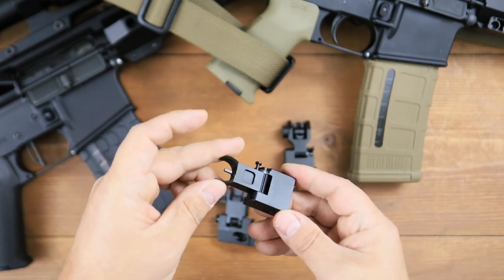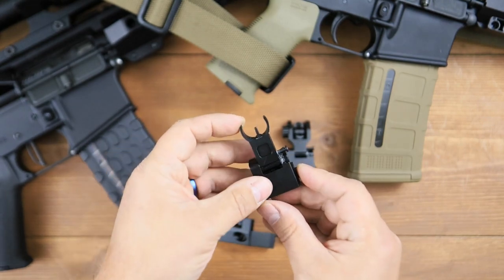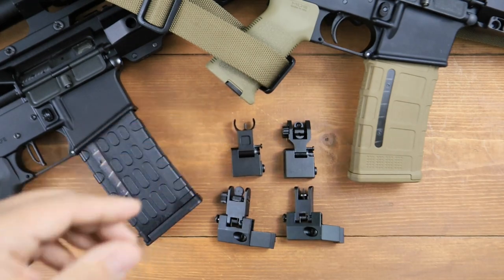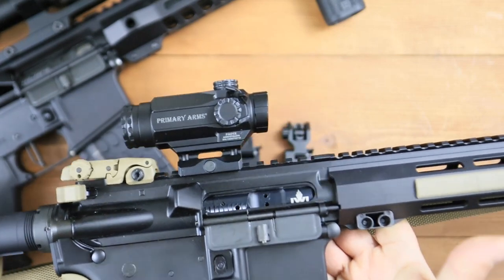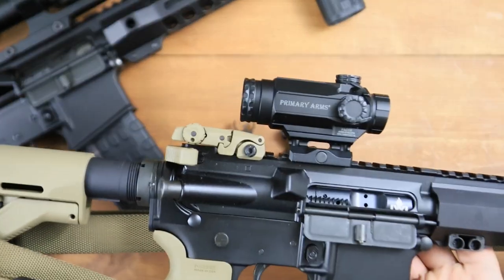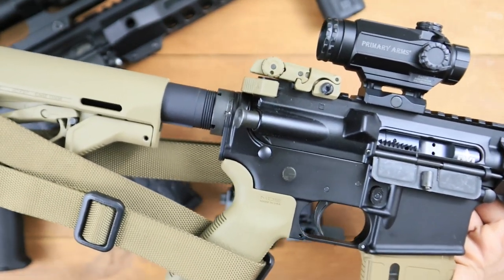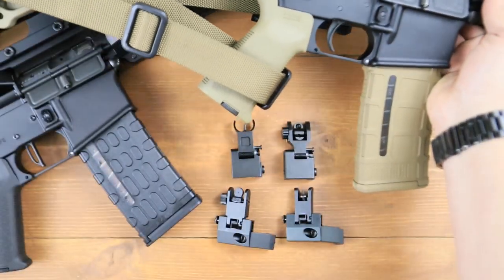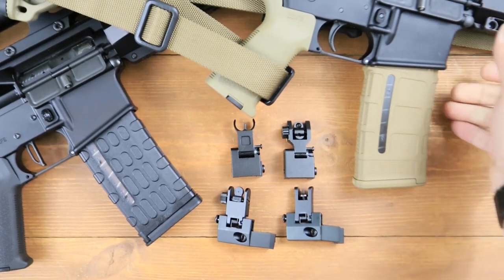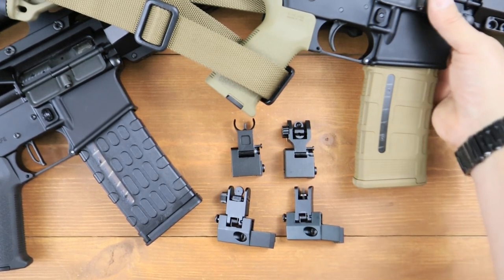I've always been a big fan of having a backup to your primary. So whatever your primary is, you should have a backup — especially if you're using something like an AR-15 for home defense, for personal defense, or even a go-to-war scenario. When the gloves are off and it's time to go, your gun should have a backup to whatever it is you're using.